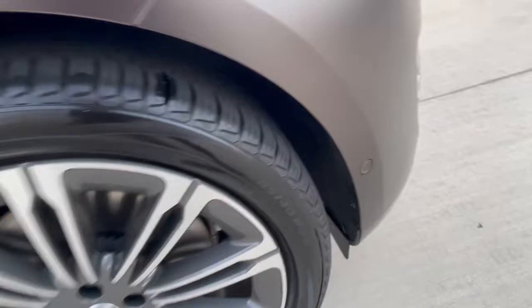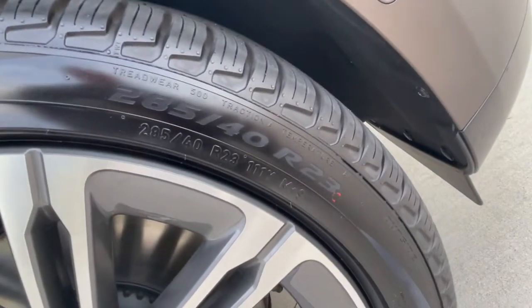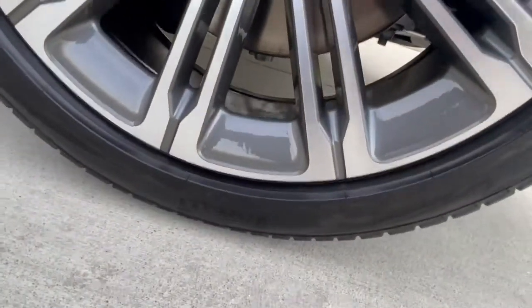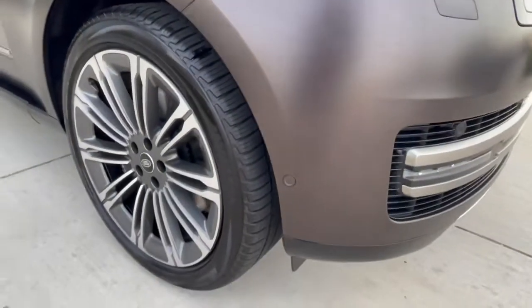Let me give you the tire size — this is a 285/40 R23, and this one came with the Scorpion Zero Pirelli's. Those are Scorpion Zero Pirelli all-season tires. You'll see the tread pattern that's on there.